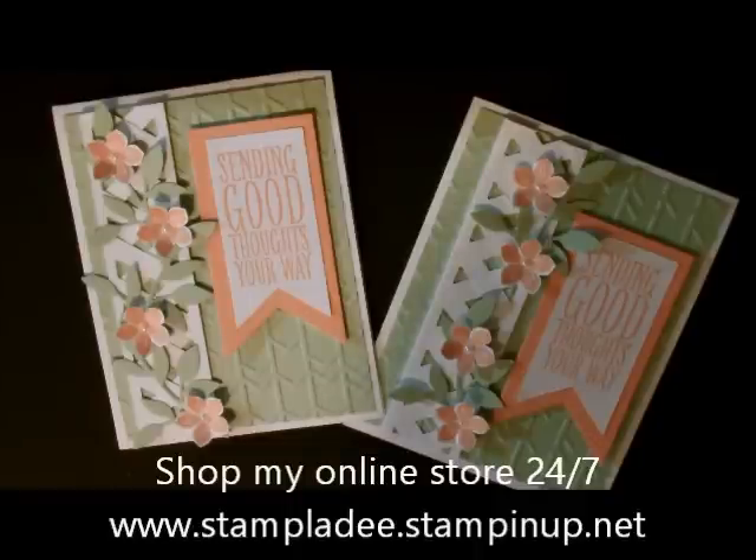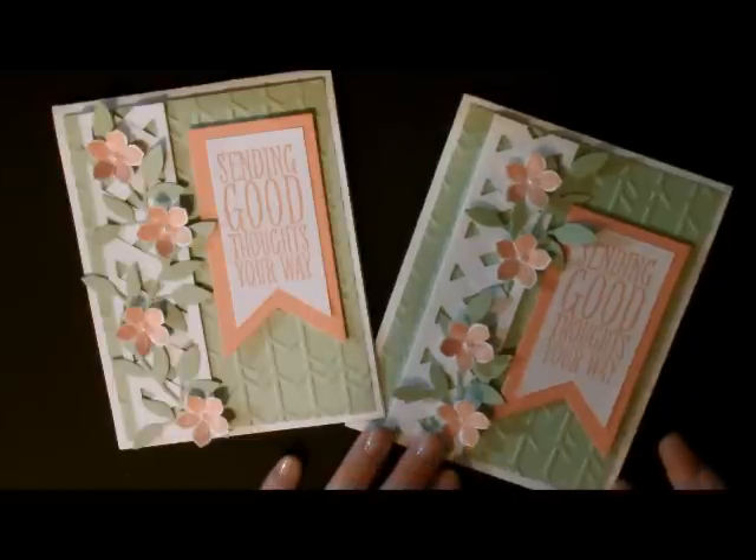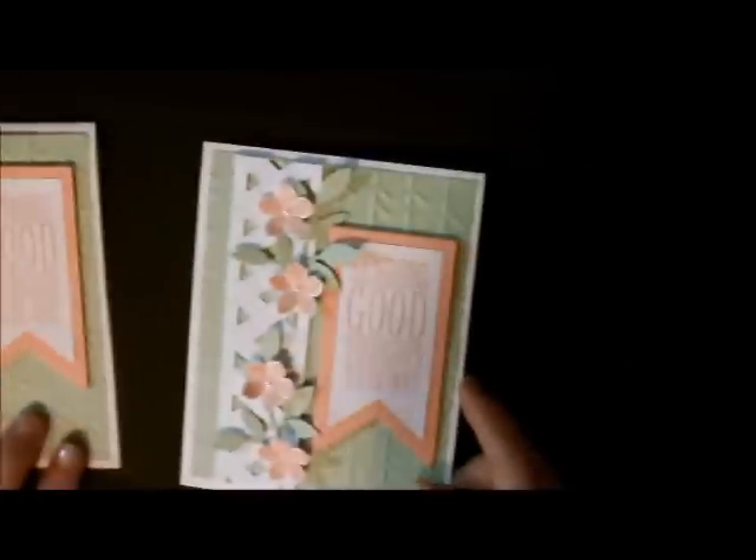Hi-di-ho stampers, Deb Felder here, Stampin' Up! Demonstrator. I'm here to show you how to do this lattice card using the chevron punch. This is the card that I came up with, and I'll show you how to do it.